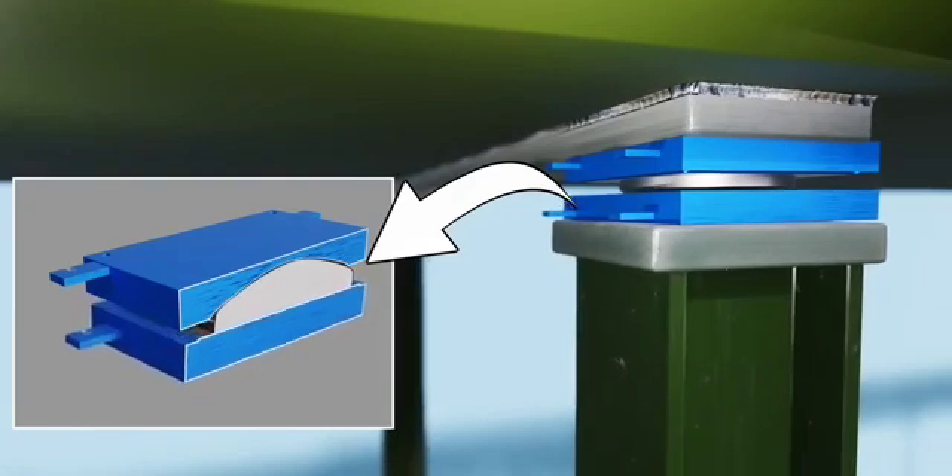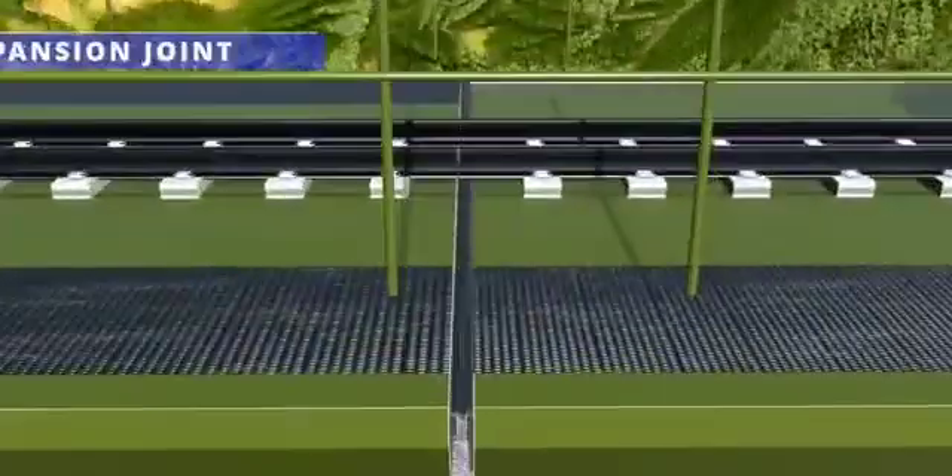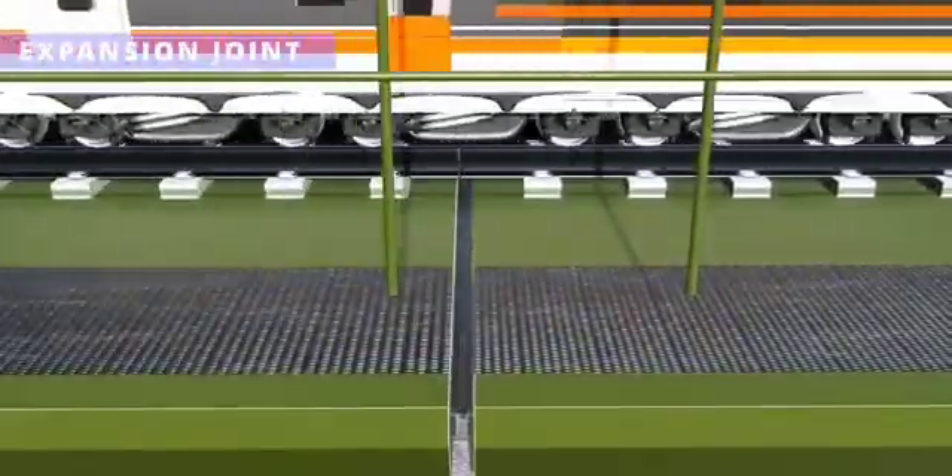To isolate the rail deck, the Chenab Bridge also makes use of expansion joints. The way expansion joints work is a feast for the eyes. The movement of the box-shaped rubber structure makes this functioning possible.